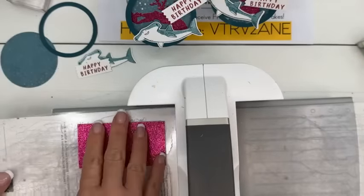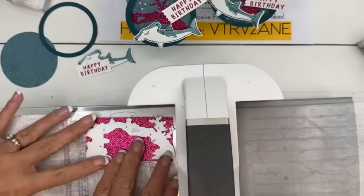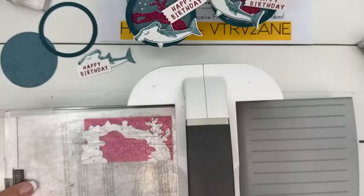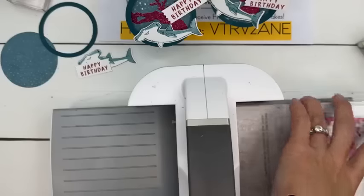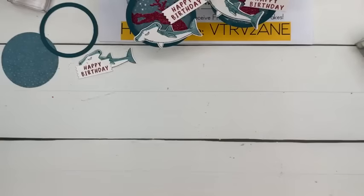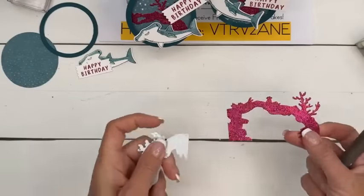Cut out your DSP, which we already did. Then we've got to cut the coral again — hot pink coral. This is Berry Burst glimmer paper. We've got a lot of glimmer papers right now — kind of multi-packs — plus we've got the new In-Color glimmer paper. So if you are a glimmer paper fan, you should be happy — you've got a lot of choices now.